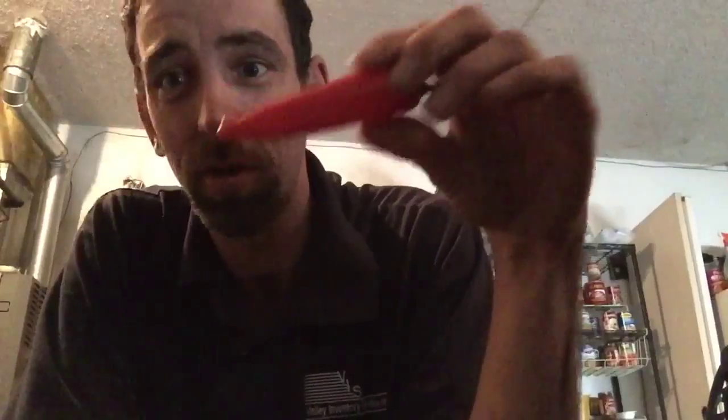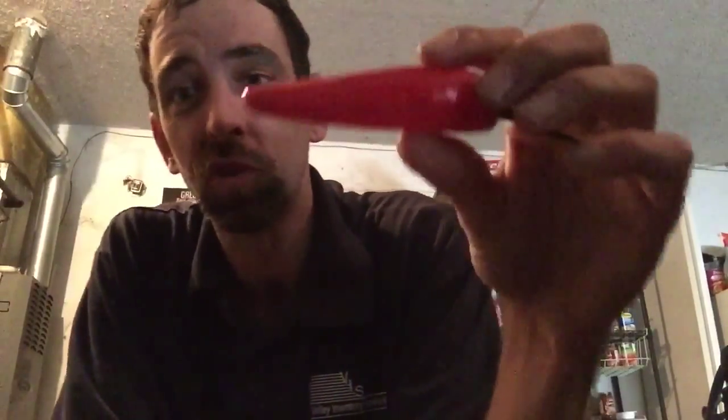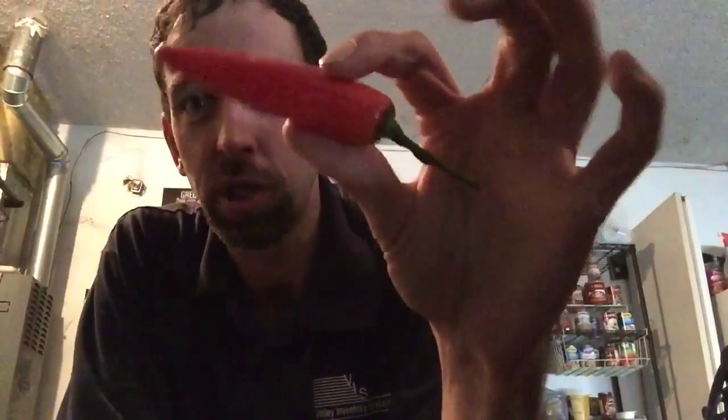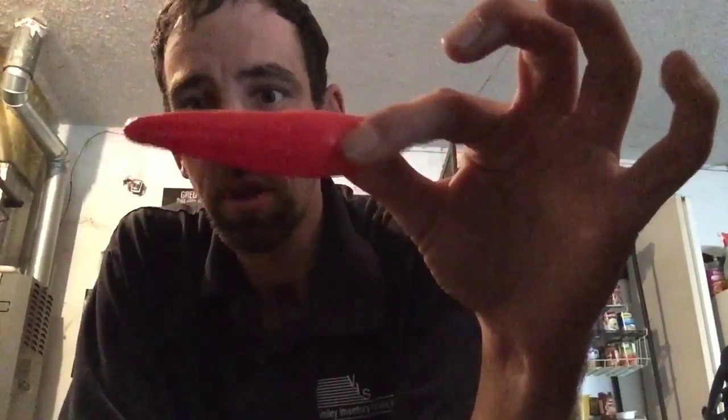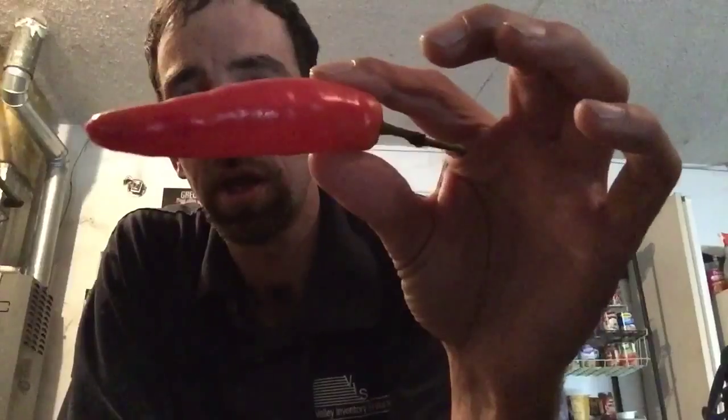What is up chili heads! I got a package the other day from John Ford of Ford's Fiery Foods and Plants. He called out asking for some reviewers, so I'm gonna do two today. This here is the Chili de Agua from Oaxaca, Mexico. I'm guessing it's not gonna be a hot one, or at least not super hot. I don't know much about the pepper, but it's long, skinny — let's see what it tastes like.